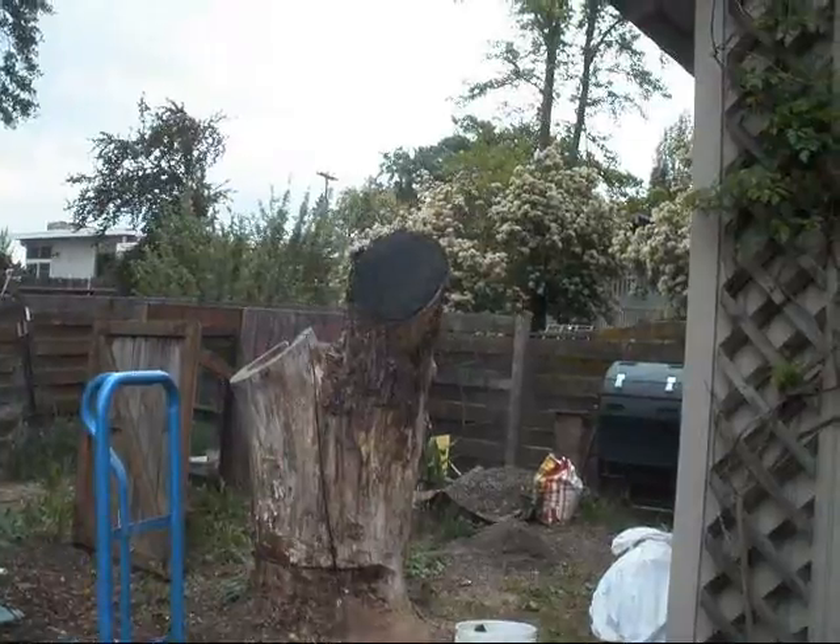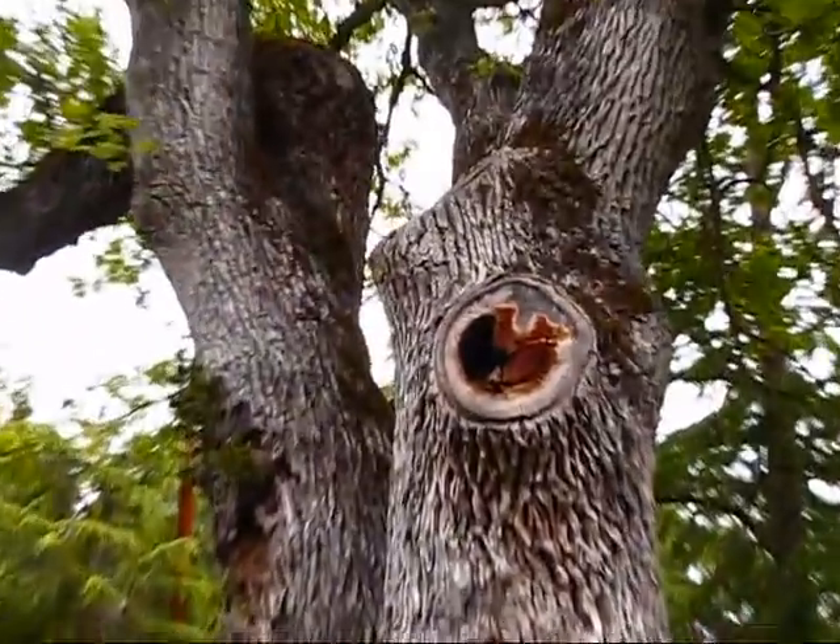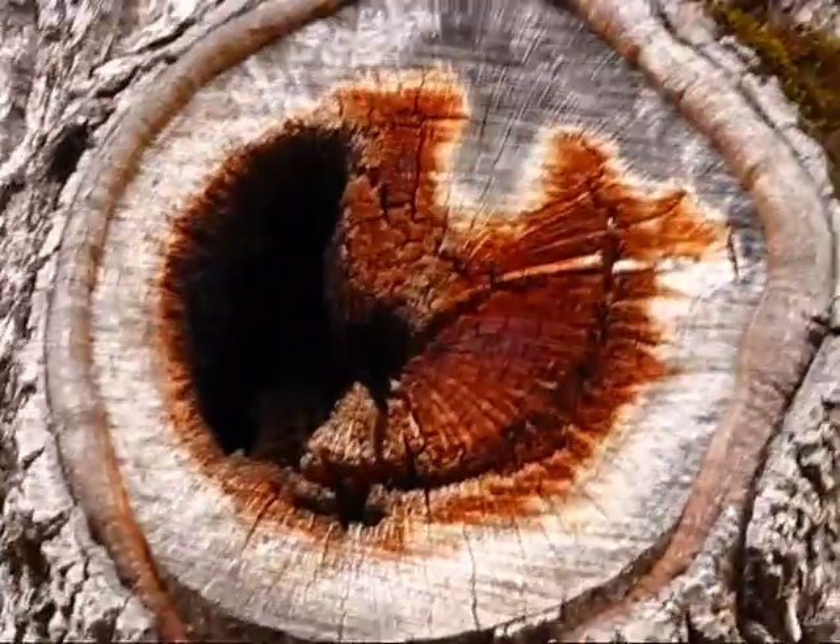This morning I went out on a bee extraction and it ended up to be two extractions. There was a big old hollow stump in the backyard and a tree with a hollowed out hole in it about eight feet up from the ground, just off the front door.